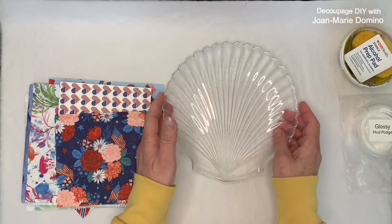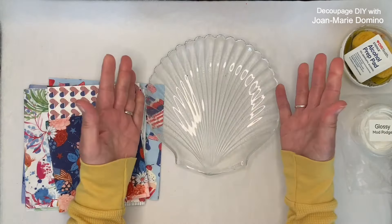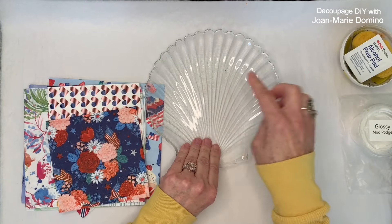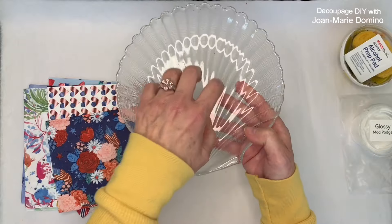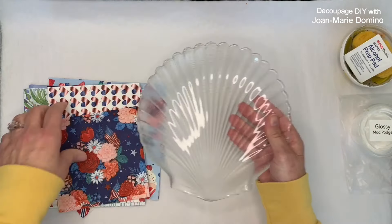I found these awesome glass plates at a garage sale. They're shaped like a scallop seashell, but they're clear. So I thought, why can't I do reverse decoupage, which means I can put the napkin on the back — and we can put food on the front.